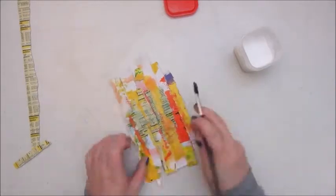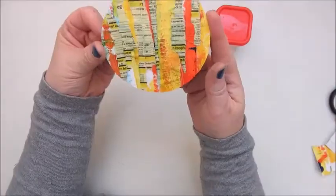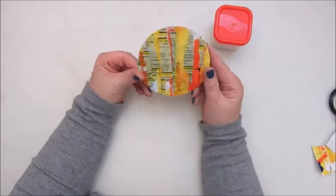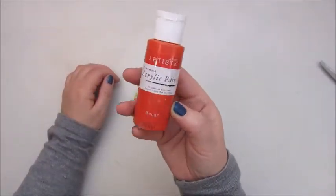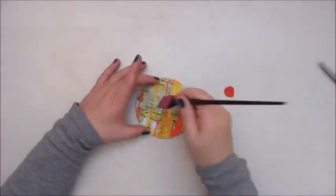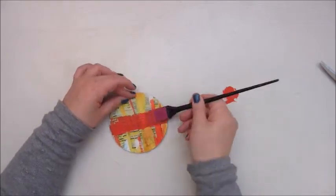I need to learn to let that go. Here I have glued down all the torn paper strips and also a few of the yellow pages, and now I'm adding a bit of red acrylic paint — that is the Docrafts Artiste, the Rouge.